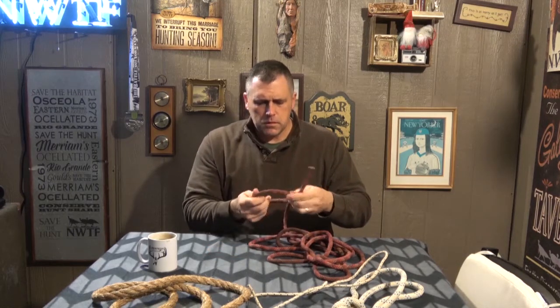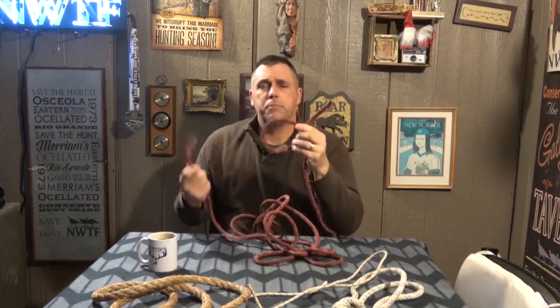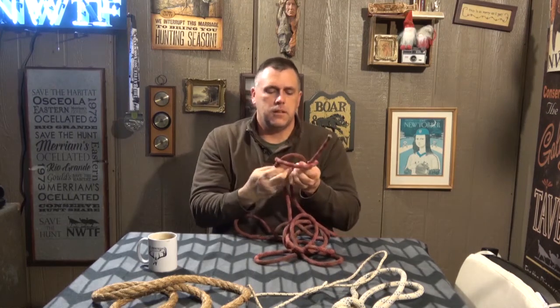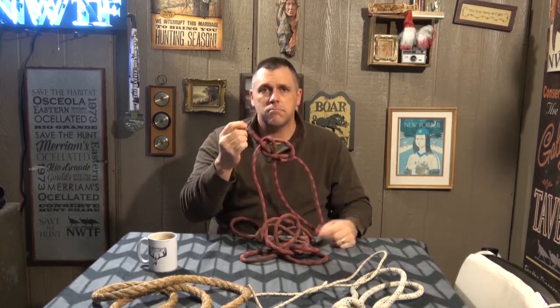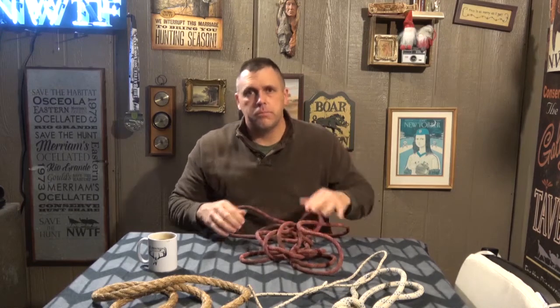The running end is the part that works. So let's say we're tying a bowline knot — I'm not going to teach you how to tie it, but to put it in perspective, this would be the standing end: it's just going to be there. Yes, I started out doing something with it, but now it's not doing anything. Your running end actually does the work in knot tying — it comes up, runs around, goes in, comes down, and ties the knot. So keep that in mind: the standing end isn't doing anything, and your running end is active because it's running.